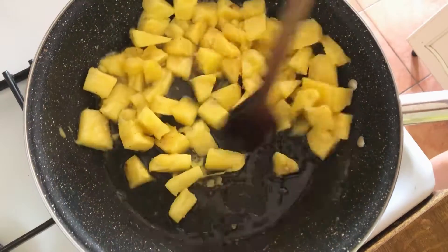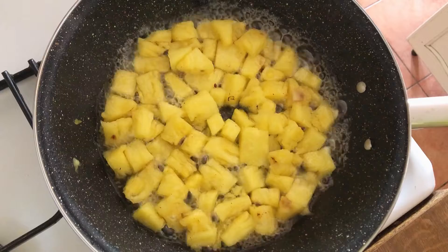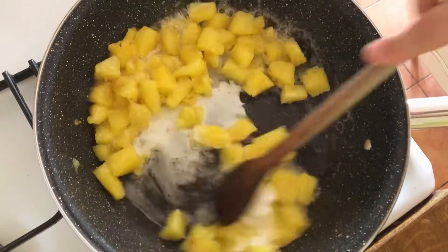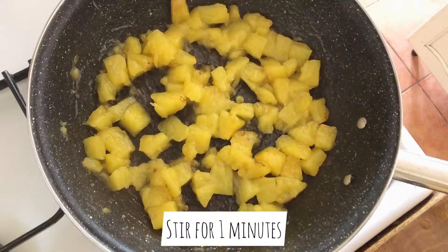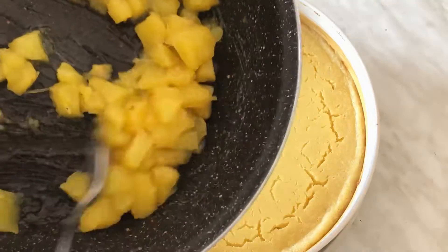Add a little bit of vanilla — you can use vanilla essence, powder, or sugar. Cover it and cook for five minutes, then add cornstarch mixed with a little bit of water and mix for one minute. Let it cool and spread it on top of our cheesecake.